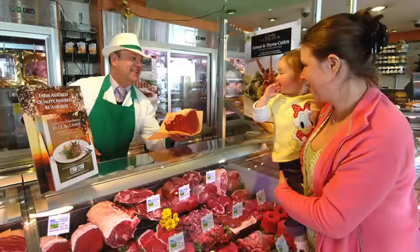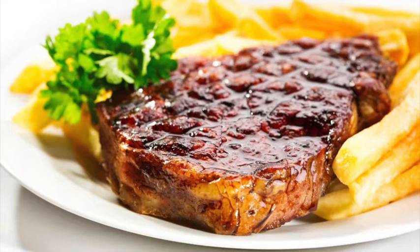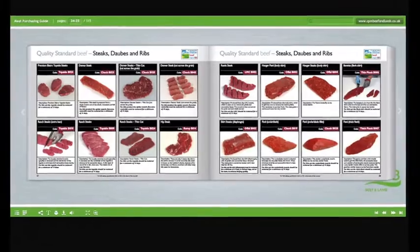Understand the difference between service and hospitality and learn how to read your customers. Learn about the different meat cut specifications and what they are used for.